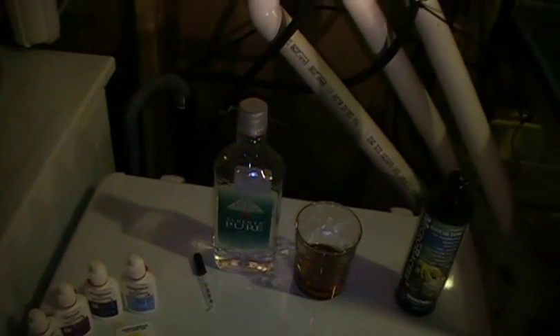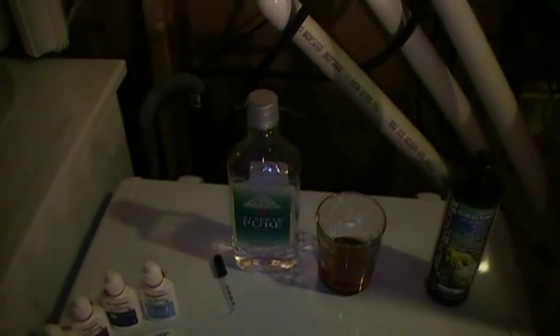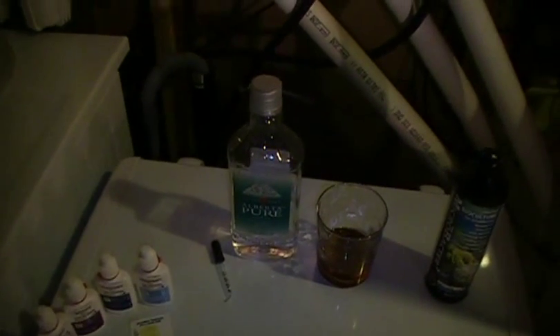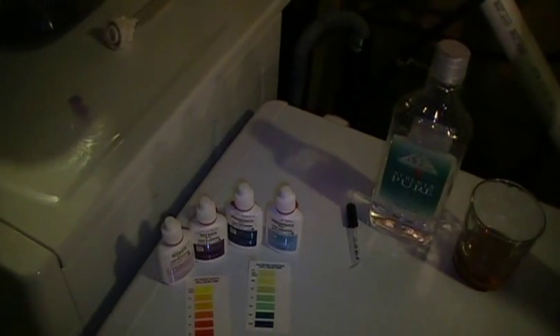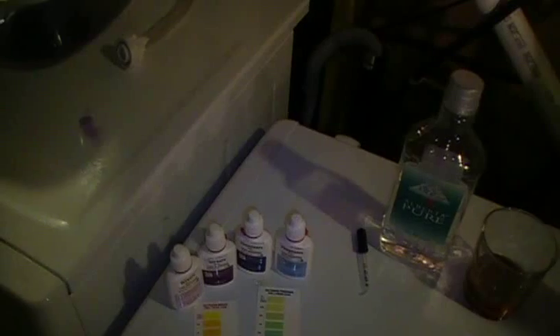I've also gone through Reef Central and Reef Keeping Magazine pulling out information from people who carbon dose on problems and solutions — you can find those in the forum links posted on the side. Right now in my system I've got a bit of brown bacteria growth because I accidentally overdosed MicroBacter 7. I just stopped dosing it for a few days and it'll go away. Fortunately I don't have any cyano yet, which seems to be the most problematic thing with this dosing.